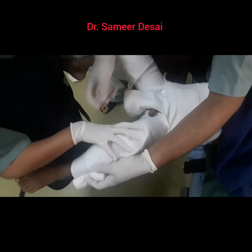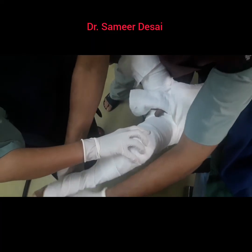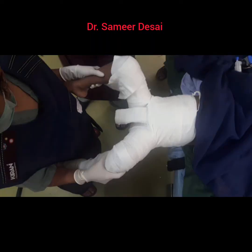I like to extend the plaster so as to include the foot. Apply adequate padding over the heel to avoid sores and just below the knee joint. Next step is to again check reduction under x-ray.